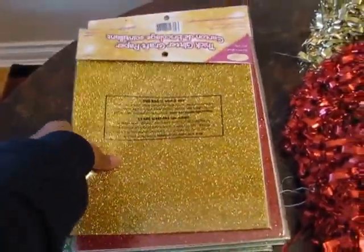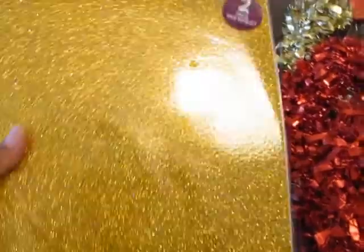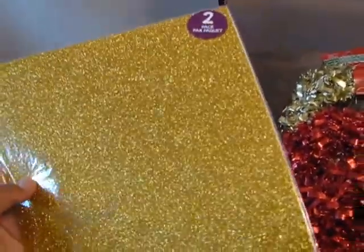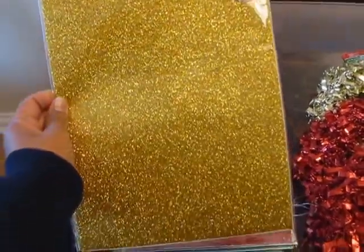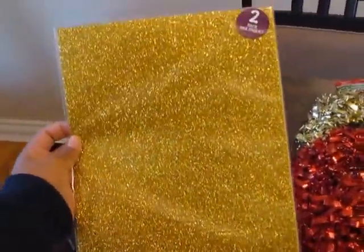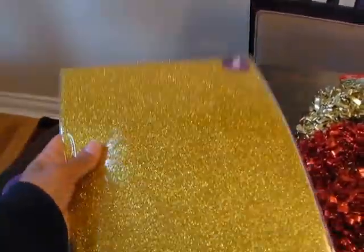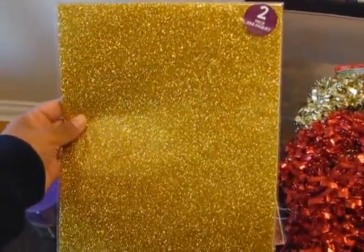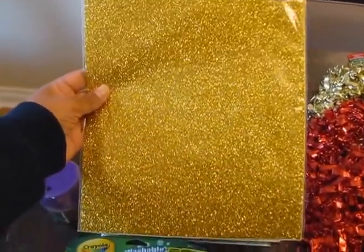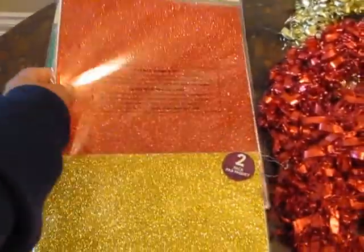So this glitter craft paper — you can see it's glitter craft paper, it comes two in a pack, it's a dollar, and I'm going to be using this for accents on the cards that I'll be making. I'm going to be making a few Christmas cards this year, not all of them but a few. I just bought gold for the cards.